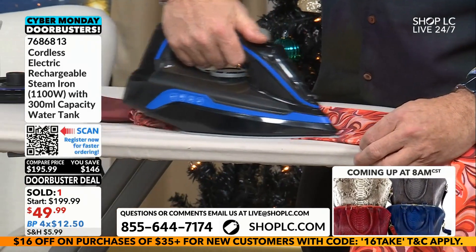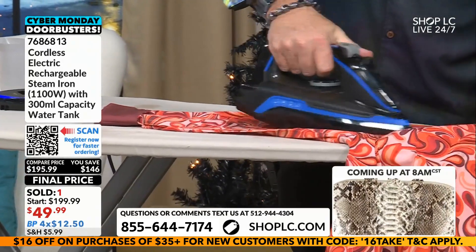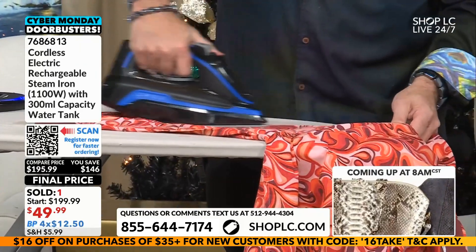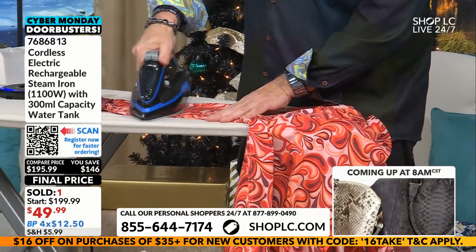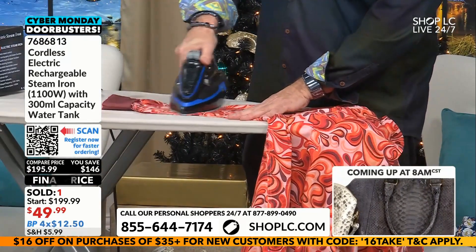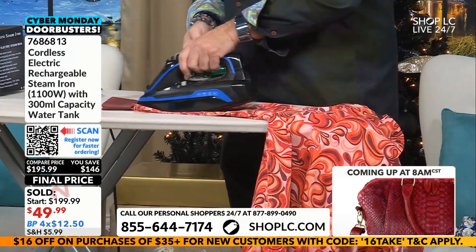I'm just happy to have clean sheets. But listen, $49.99 is so necessary, so good. And this is the state-of-the-art iron. It has that ceramic coating, and you can even use it on garments while they're hanging — that steam function.